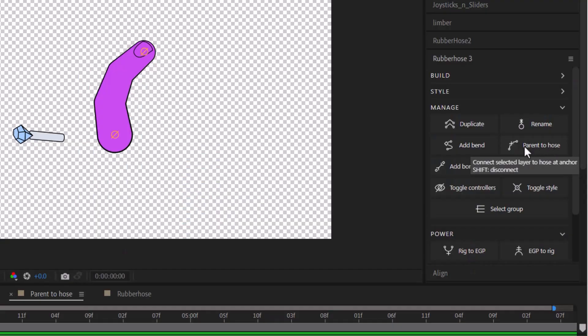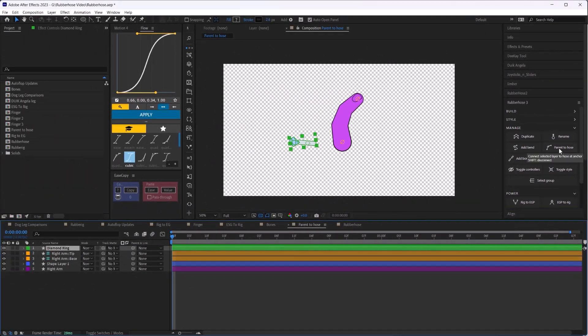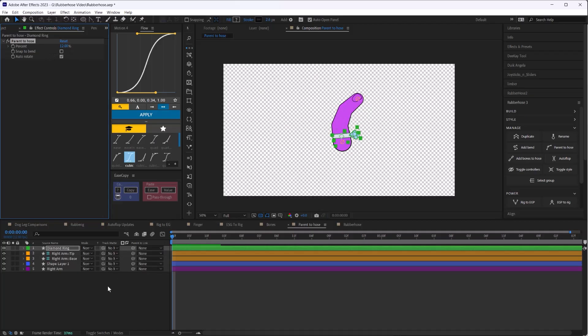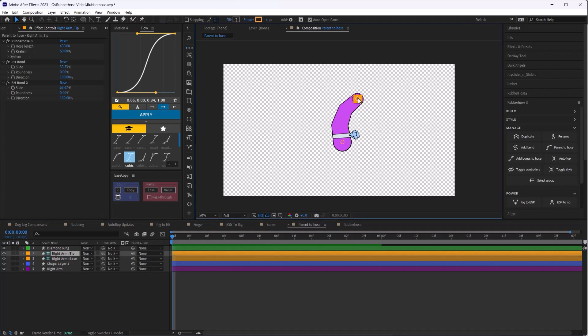There is an additional method called Parent to Hose, which gives you yet another way to add detail to your rig. You can adjust where on the limb the layer is fixed by sliding it up and down the limb. The advantage here is that while the art layer is parented and moves with your hose, it will not stretch with the limb. And with that, that's a brief summary of all the updates to Rubber Hose 3.